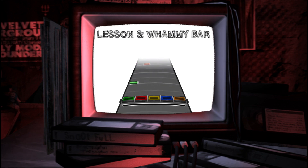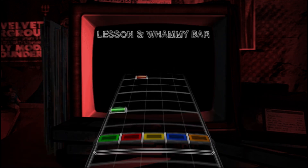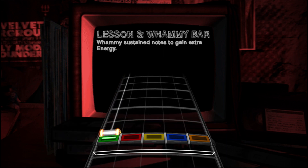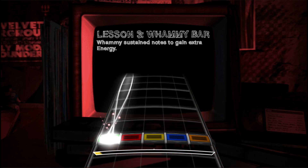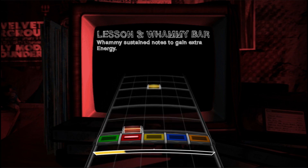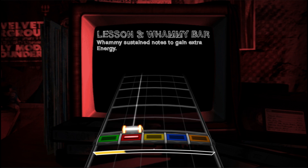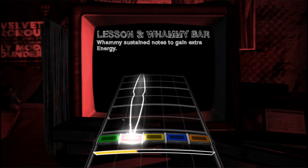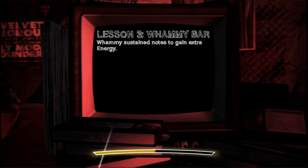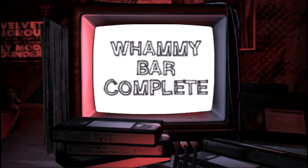If you whammy a sustain note in one of those special glowing phrases, you'll get an even bigger energy bonus. Try whammying a sustain note. Come on, let's hear some whammying. Yeah, nice whammying.